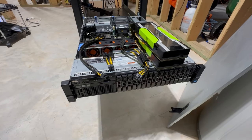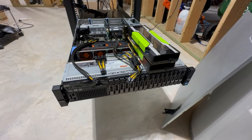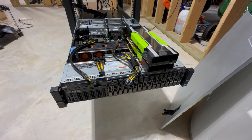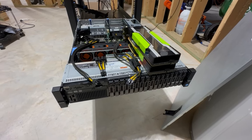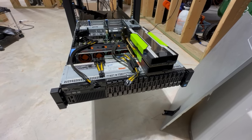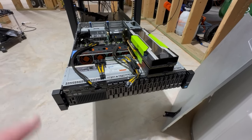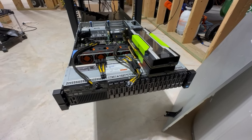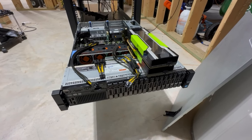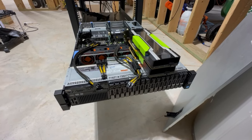Today we're going to install two Tesla P40 GPUs into a Dell PowerEdge R720. I've made a couple of other videos like this already, but I want to do a quick one to show how to install two of these in a regular Dell PowerEdge R720 server. I previously put one in an XD, but that didn't have two slots, so I couldn't fit both. I found this server on sale for about $200 and bought it.